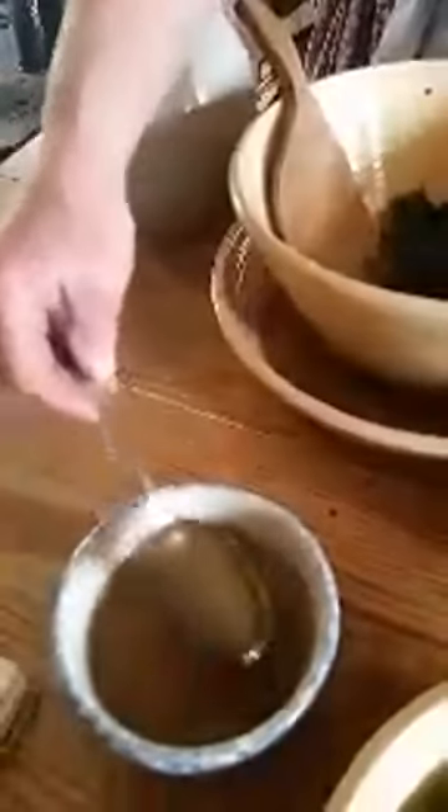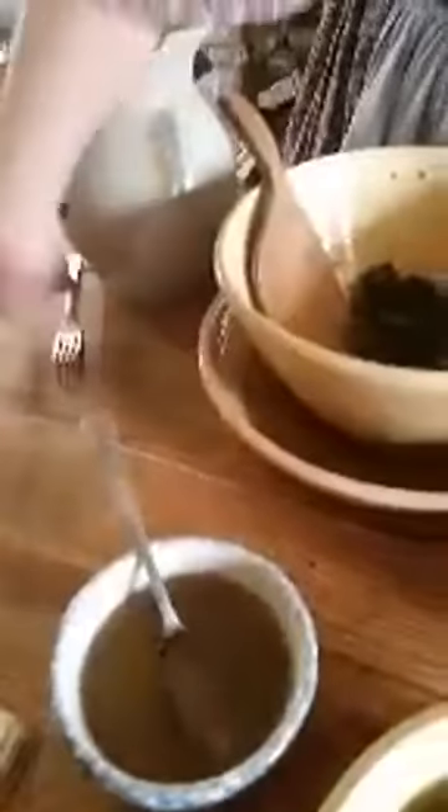When I made my jam yesterday, it did not thicken up. You can see it has that honey color and a very good honey taste, but it's not thick like I want it to be. I want it to be thick enough to stay on my biscuits.